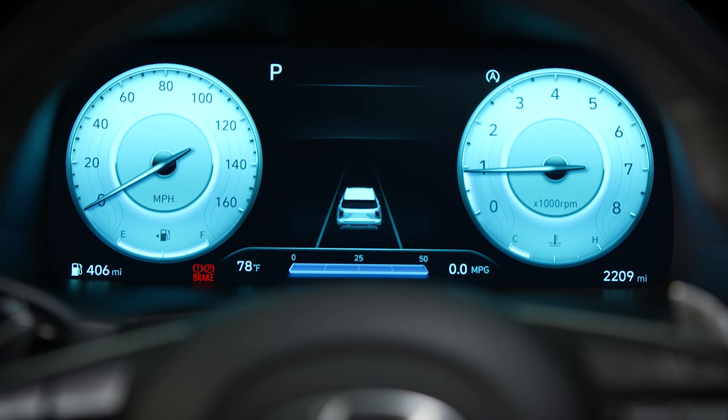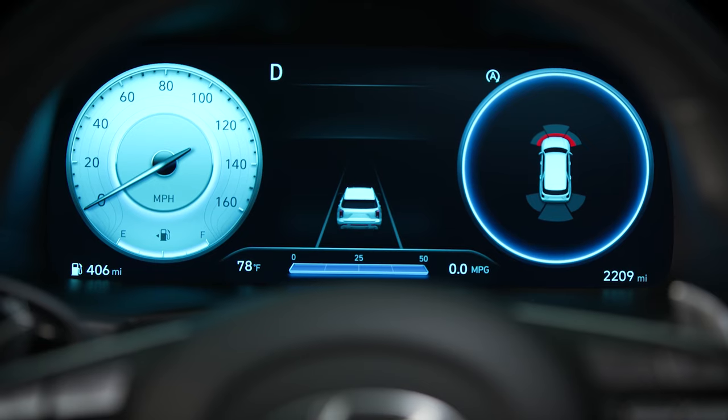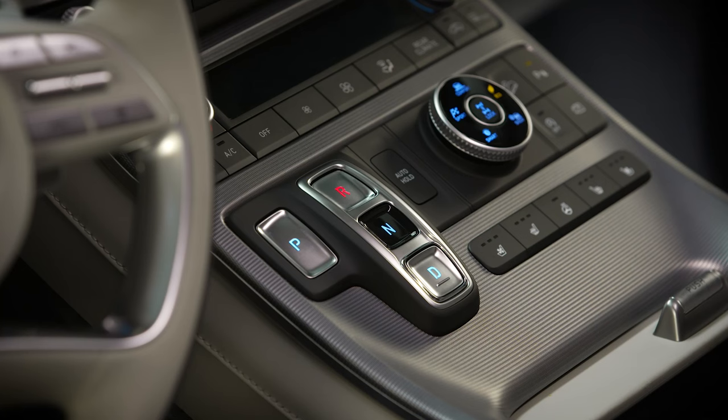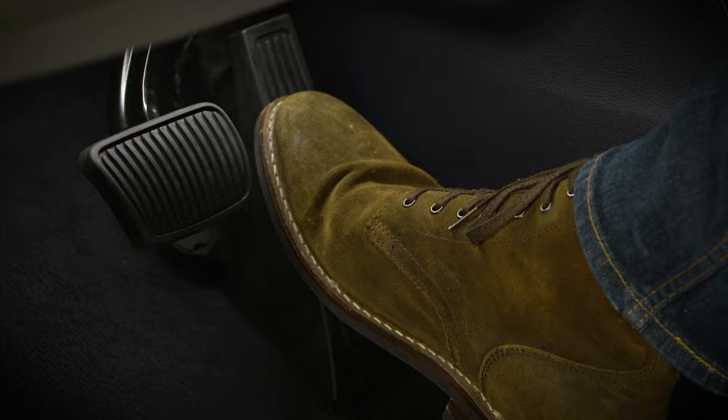On some Hyundai vehicles, the Electronic Parking Brake will release automatically when the vehicle is shifted into drive or reverse. On other vehicles, the Electronic Parking Brake will only release automatically if the vehicle is placed in drive or reverse and the accelerator pedal is pressed.